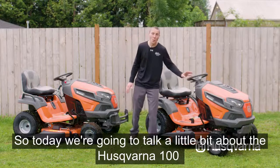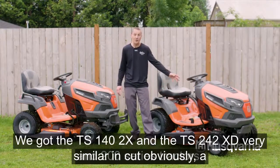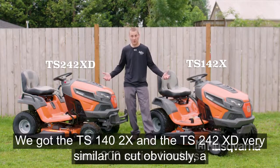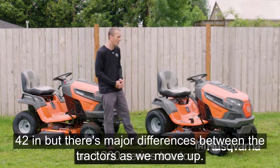We've got the TS 142X and the TS 242XD. Very similar in cut — obviously both a 42 inch — but there are major differences between the tractors as we move up.